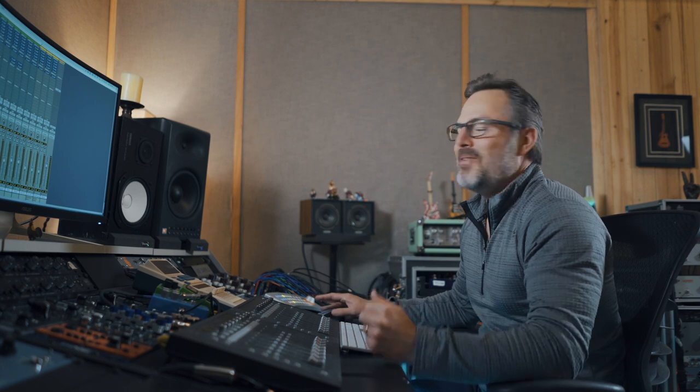Hey guys, gals, friends, neighbors, sworn enemies, whoever is watching. Today I want to talk about the Plugin Alliance consoles. I want to focus on the SSL because there's quite a few options. They have three different models of SSLs that we can pull from, and within that there's some different EQ settings and EQ types, so it's worth a 10-minute episode all to itself.